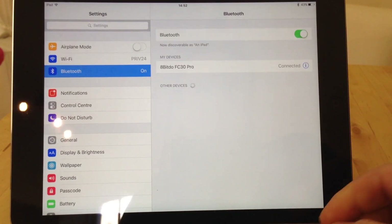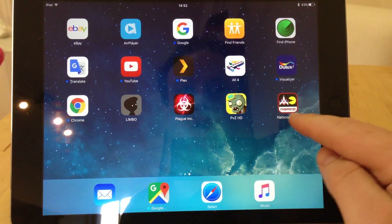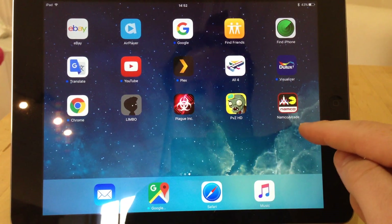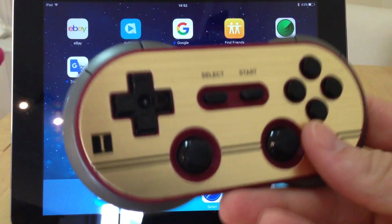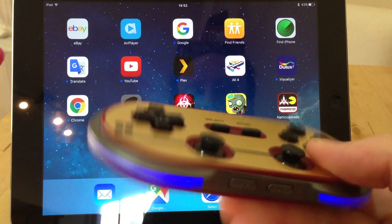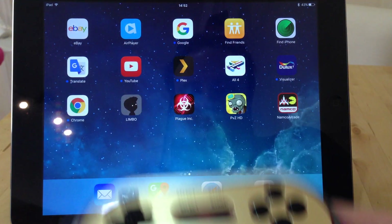So, go back to the home screen and we've got Namco Arcade down here. That is an iCade compatible game. Basically any iCade compatible game should now work fine with a Bluetooth controller. I'll put a list in the comments so you can see which ones are compatible.